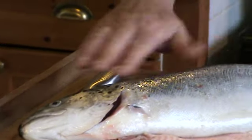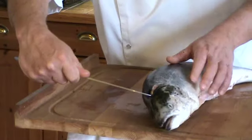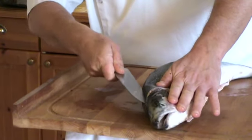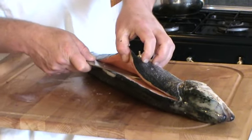Make sure it's very fresh in the gill. Cut just under the head and turn your knife towards the center bone. Cut right through the backbone of the salmon.